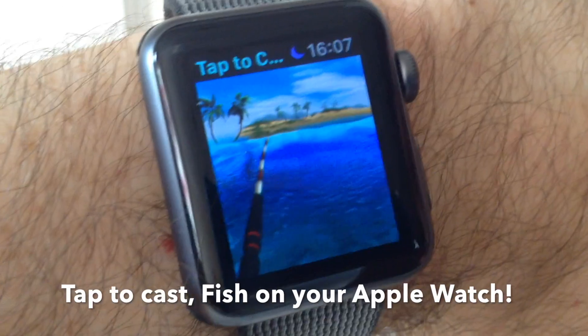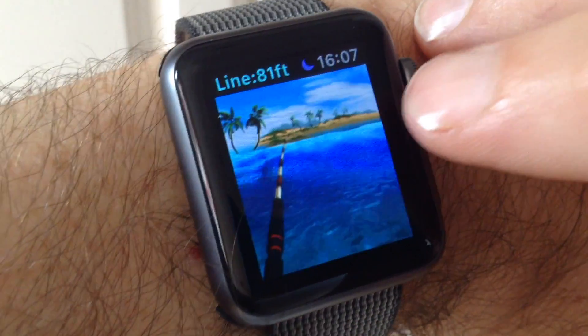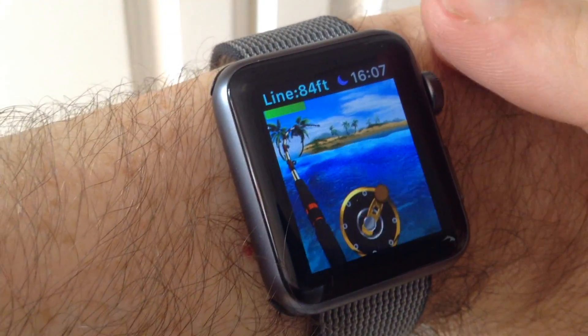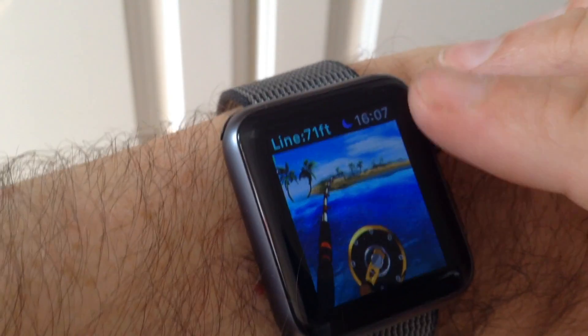All you do is launch the game, and when you're not playing on your iPhone you'll get the little mini area to fish in. Just tap, tap again when you catch a fish, and use the digital crown — scroll it upwards to wind in and scroll it downwards to release the line if the line tension gets too much.